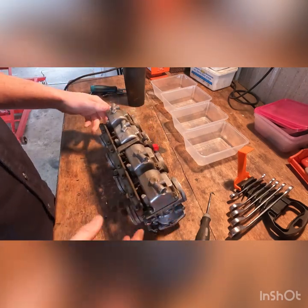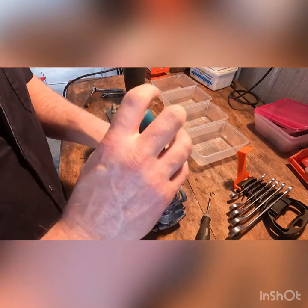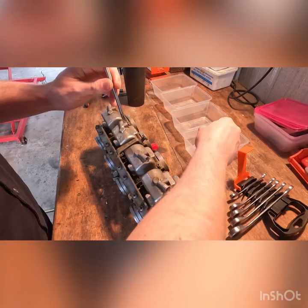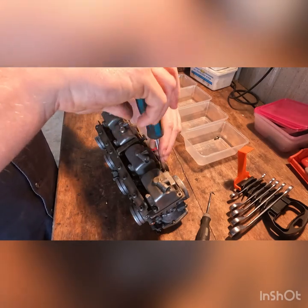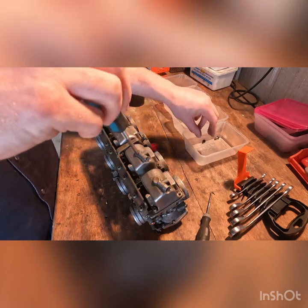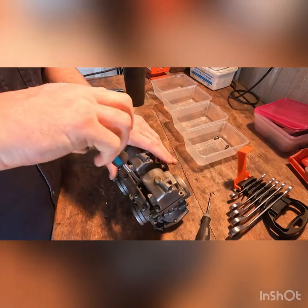I haven't even done a pre-soak in the ultrasonic yet. I'm just going to take my JIS screwdrivers and pop the bowls open just to get a feel for how messy we are. The fuel that came out of the gas tank wasn't that bad - actually pretty clear, so I'm not really expecting this to be too bad.